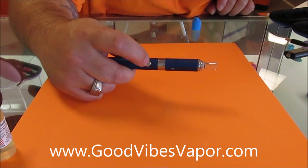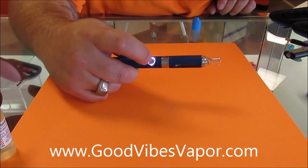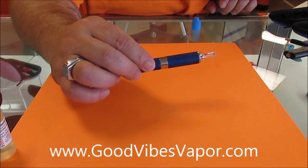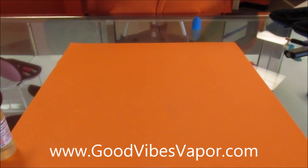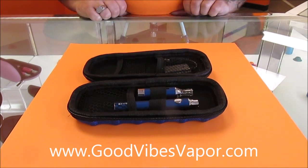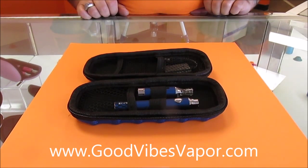Turn it on with your five quick bursts and you're ready to start vaping. Thank you for tuning in to our EVOD starter kit tutorial. We will have more videos coming soon about other devices we sell here at Good Vibes Vapor. For more information about this starter kit, please visit goodvibesvapor.com — you can find a link down in the comments section. Live long and vape on.